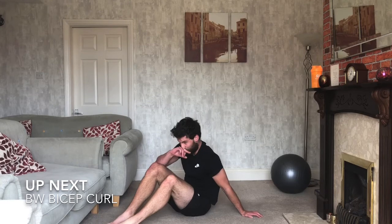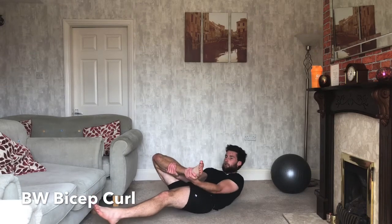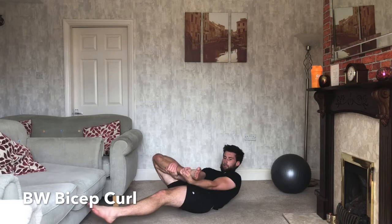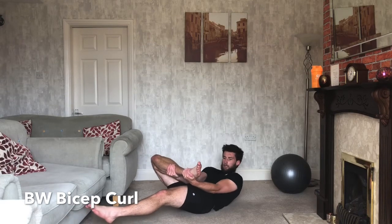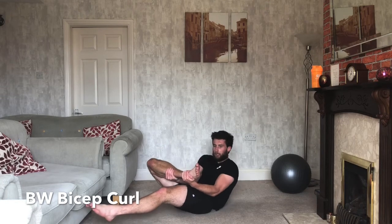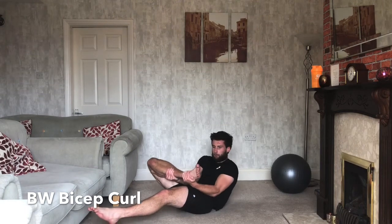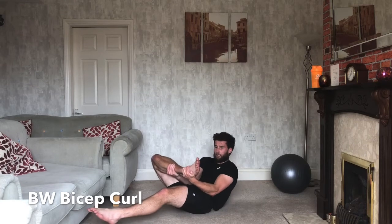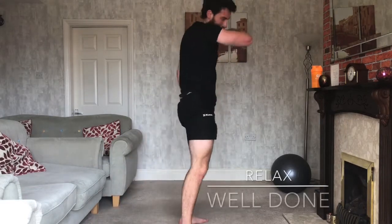Bicep curls with your body weight — last one! Ready? Three, two, one — off we go. Let those abs go loose — curl up with your bicep. If you can stay at the top, pulse it out so we keep the tension in the bicep the whole time. Keep going — doing well, 20 seconds left, keep those arms going. 10 seconds — arms are on fire! Three, two, one — relax. Nice — grab yourself a drink!